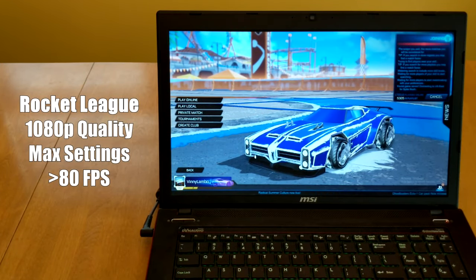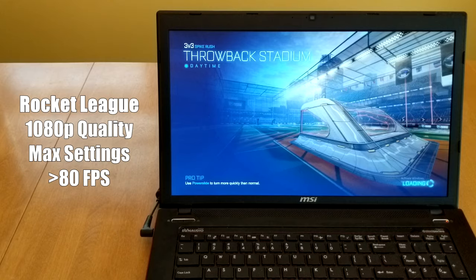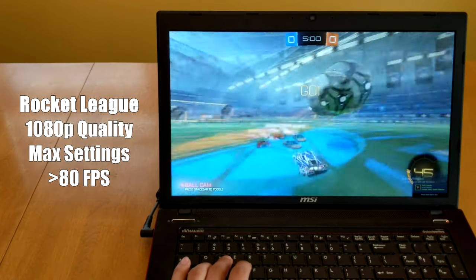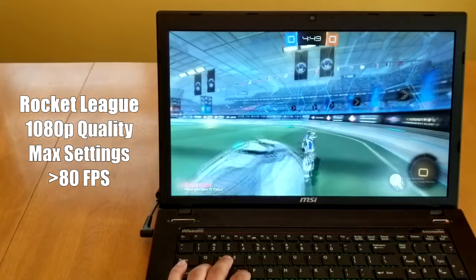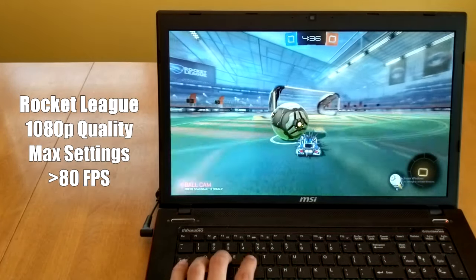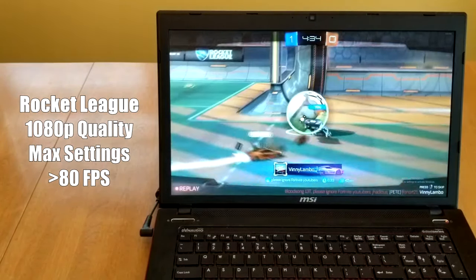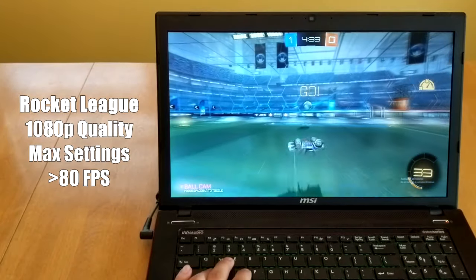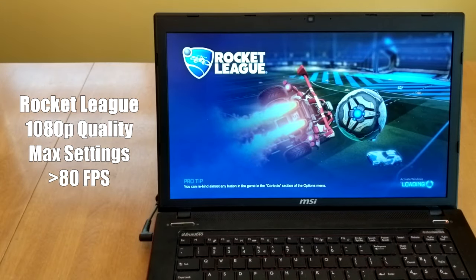Next up, we are playing Rocket League. Even though this game was made a few years back, it can still be pretty demanding with a lot of cars on the field at high settings. We played on 1080p with everything on quality and all boxes checked, getting anywhere from around 80 to 120 frames throughout the entire testing period. I have played it on this laptop many times before, and the game is definitely still visually appealing — you're getting a better Rocket League experience than all the consoles out there.